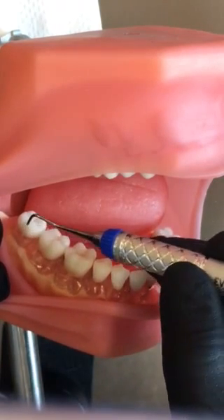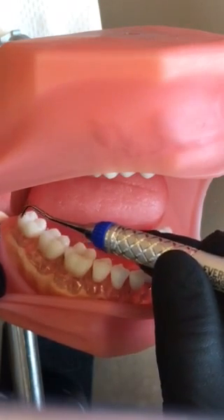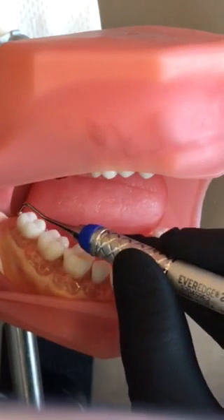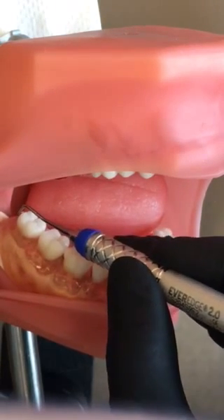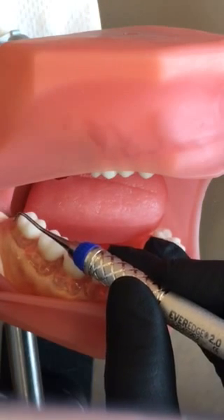You're going to start with the most posterior tooth and the distal line angle. We've got to establish a 70-degree working angle, so when I put the blade straight on, I know that's 90 degrees. I'm going to lay down on my fulcrum just a little to establish a 70-degree angle.